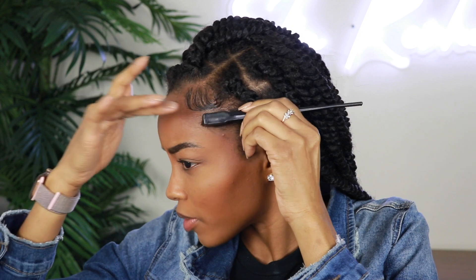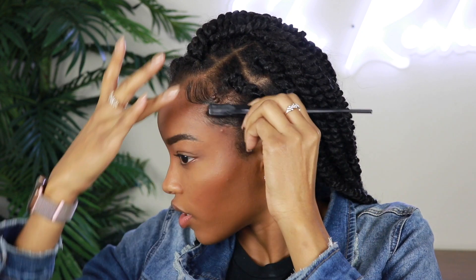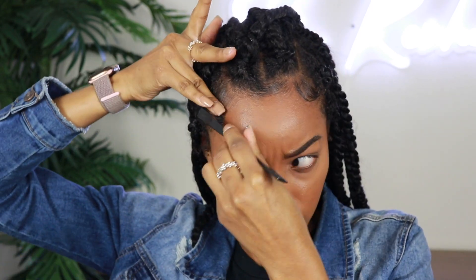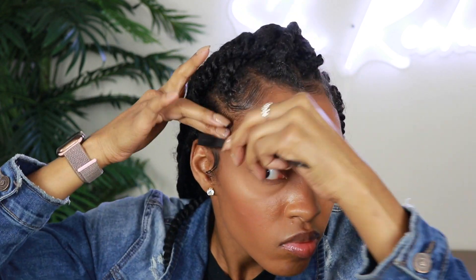Step one — we're already looking better. Step one is to get your baby hairs in order. Now that we have our edges kind of laid down, we do want to tie this down, but we're going to tie everything down at the end. So if you need to touch up your edges after we finish revitalizing the rest of the hair, we can do that.